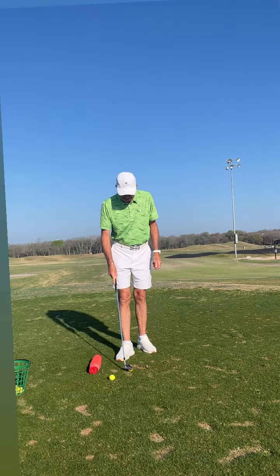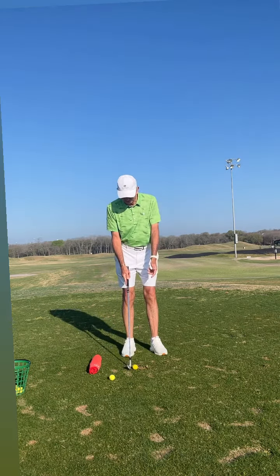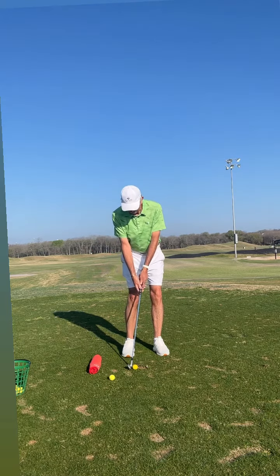Once you get really good at the chip shots, same setup, but now I'm going to let my hands go back to waist high on the backswing and about waist high on the forward swing.